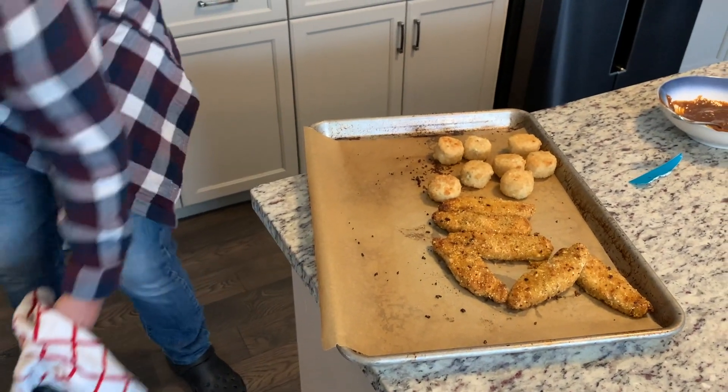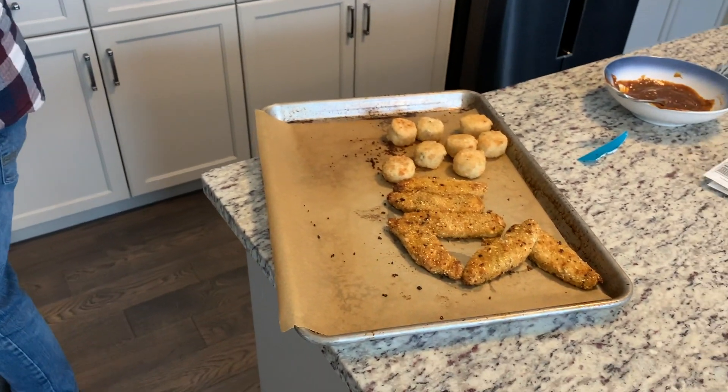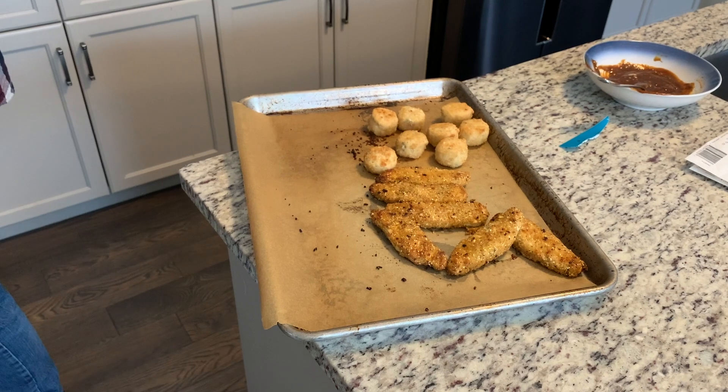So Roscoe, according to some very angry trolls on the Hot For Food YouTube page, you're not technically vegan — if you're trying vegan, you're only trying plant-based. What do you think about that? Well, I'm trying it. Don't fight it — just try it.